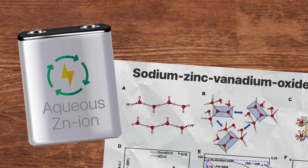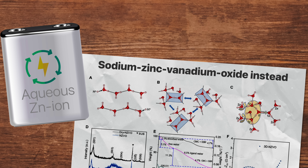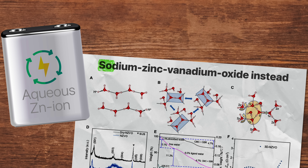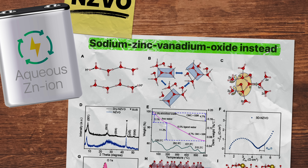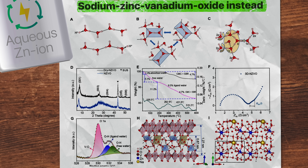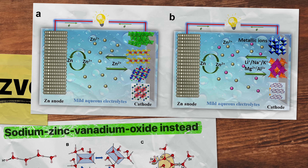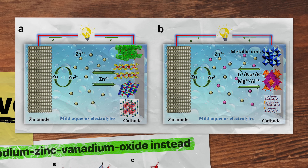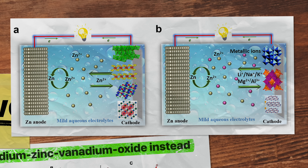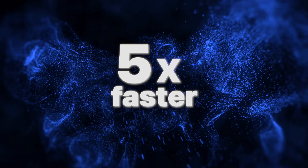The new zinc-ion battery breakthrough comes from a new cathode material and electrolyte. Most current zinc-ion batteries use a manganese oxide cathode, but this one uses a special compound called sodium zinc vanadium oxide — NZVO for short. This oxide makes a framework that can fit zinc ions and water molecules, allowing the use of water-based or aqueous electrolytes instead of the flammable organic electrolytes that make some lithium-ion batteries dangerous. Additionally, hydrogen ions — protons — can move in and out alongside zinc ions during charging and discharging.